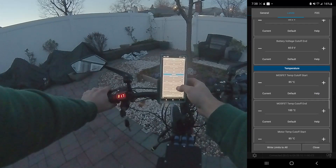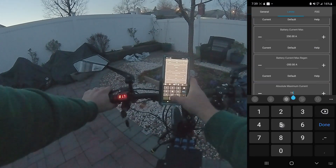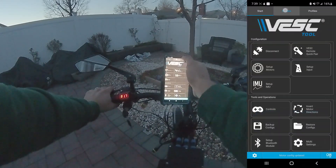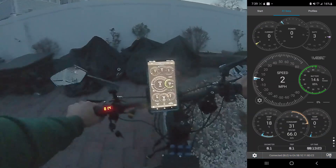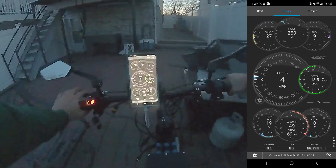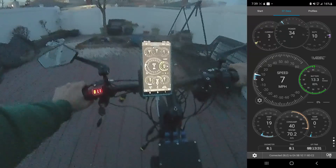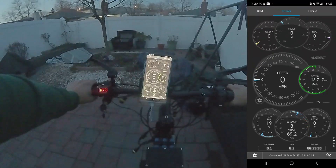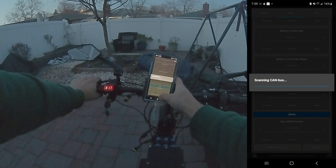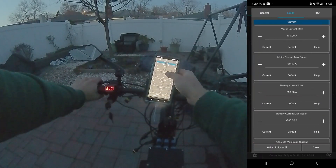I know this controller can handle 72 volts, 150 amps — so let's set it to 150 amps. Oh there we go, that was the setting! Now we're getting actual acceleration — that's a fast bike now. So that was the setting that was limiting us.